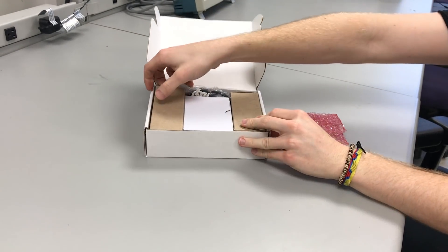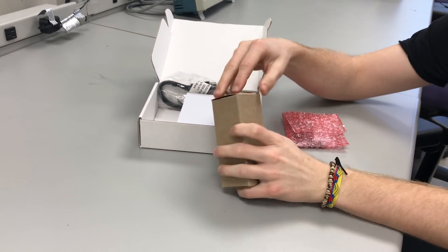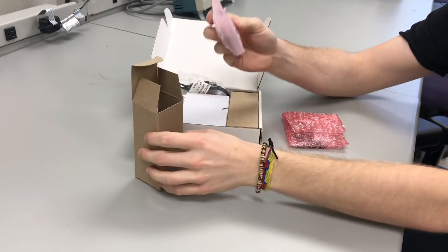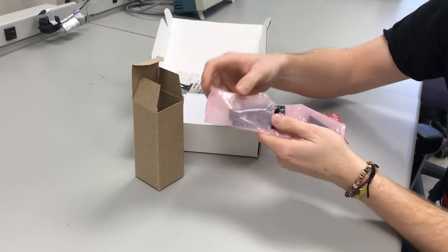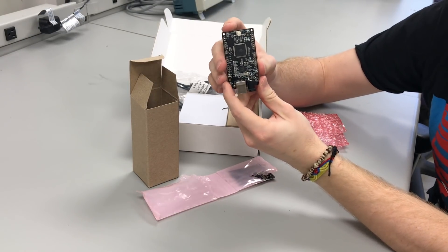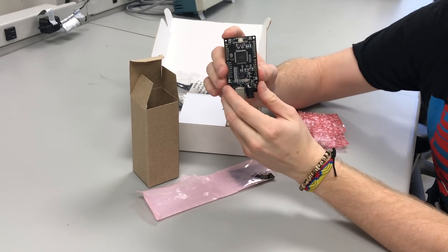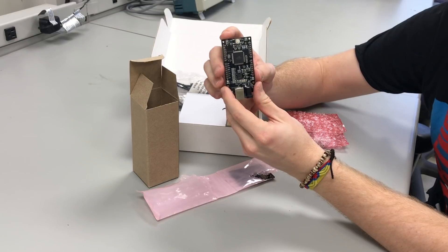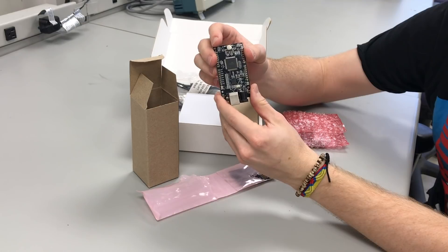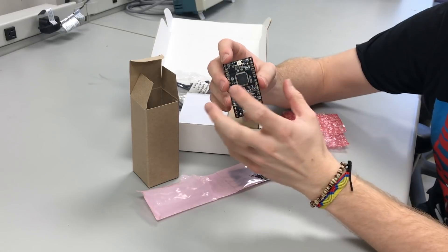We're going to tackle this left box first — the ordering might be different for your kits. We're going to identify the actual breakout board for the microcontroller, called the Mupad itself. In this box there are two PCBs: one is the main attraction, the Mupad itself. The Mupad breaks out the Atmel ATX Mega 128 A1U microcontroller and gives us access to some power signals as well as three I/O ports, which allow us to connect the additional PCB accessory boards.